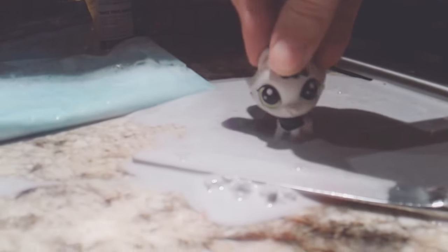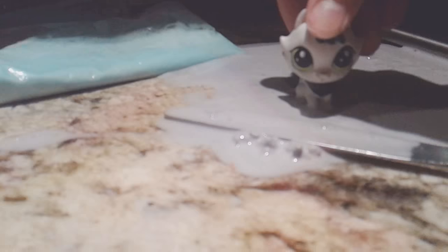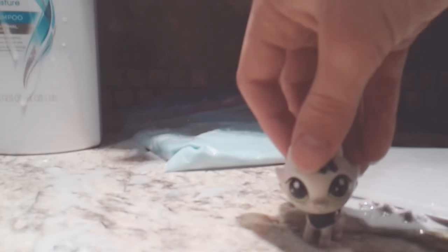It's really clumped together. I failed so bad. This slime just totally failed. It's all over the kitchen counter.